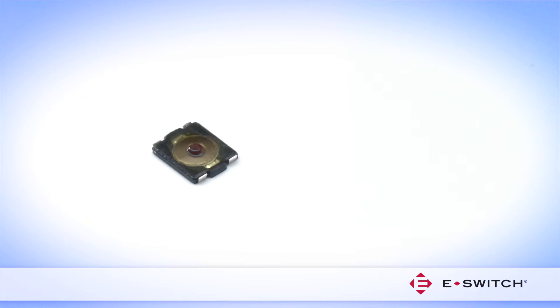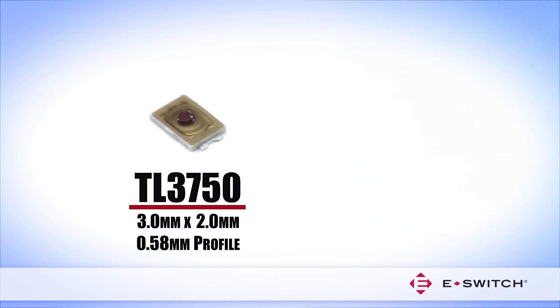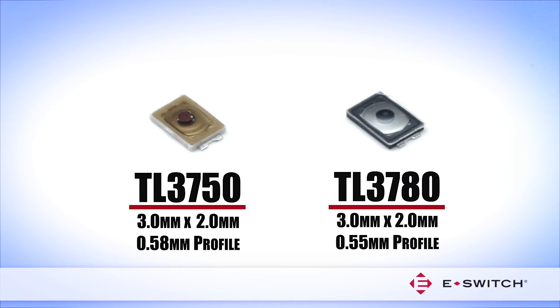Included in the Micro-Miniature Tacked Switch category are the TL3700, which measures 3 mm x 2.6 mm with a 0.65 mm profile, the TL3750 and TL3780, which both measure a mere 3 mm x 2 mm with profiles of 0.58 mm and 0.55 mm respectively.